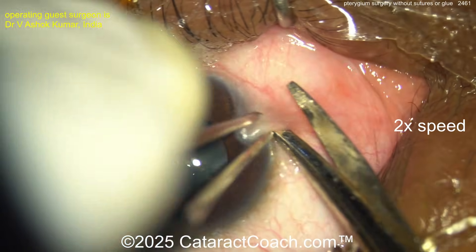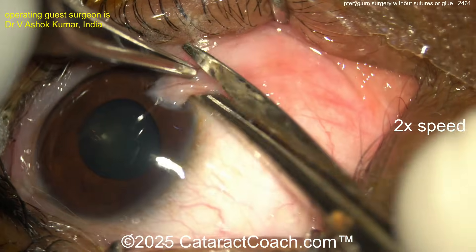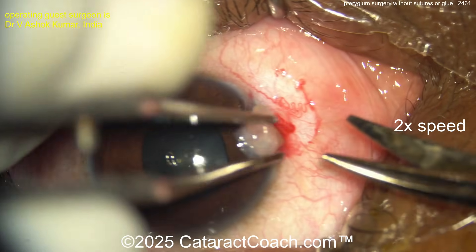Using the Westcott scissors, getting underneath the pterygium here. We'll probably cut it off, create that little stump, and that can be peeled off the cornea. There we go — cutting it off.